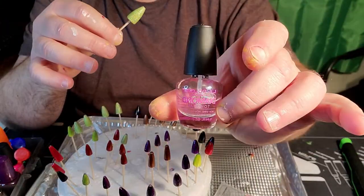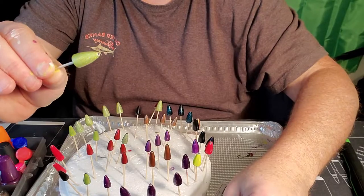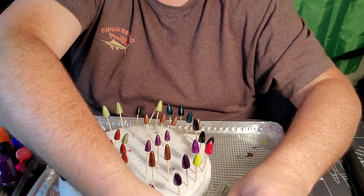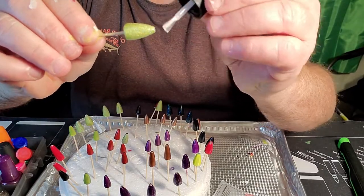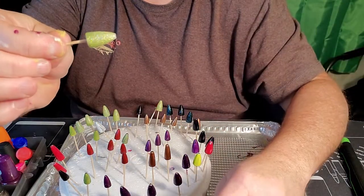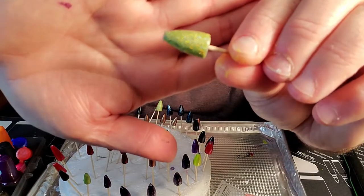Once the color is painted, I like using this clear Diamond — like on this green flake right here. You just put a very thin coat of this on, give it a little spin, and there you go.